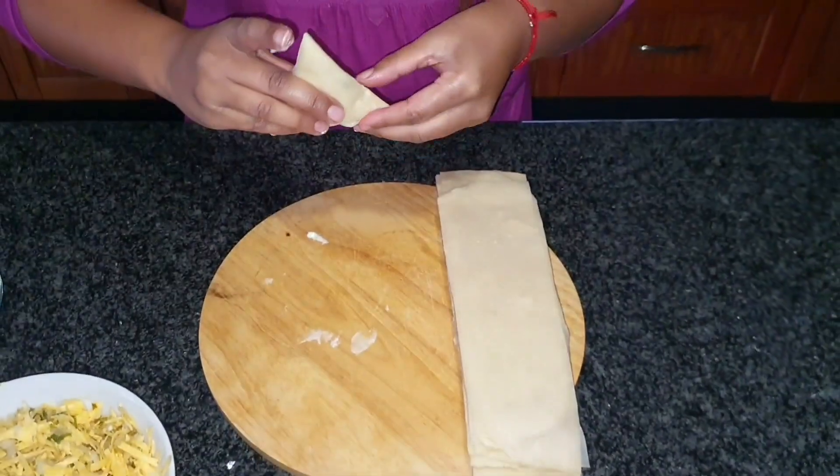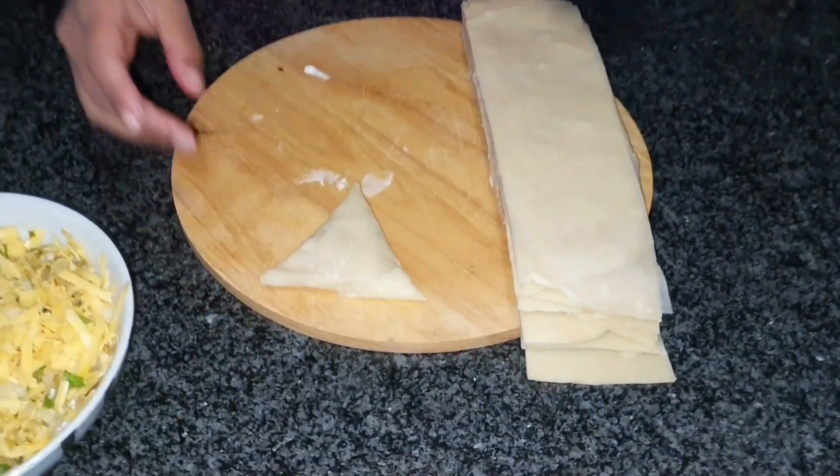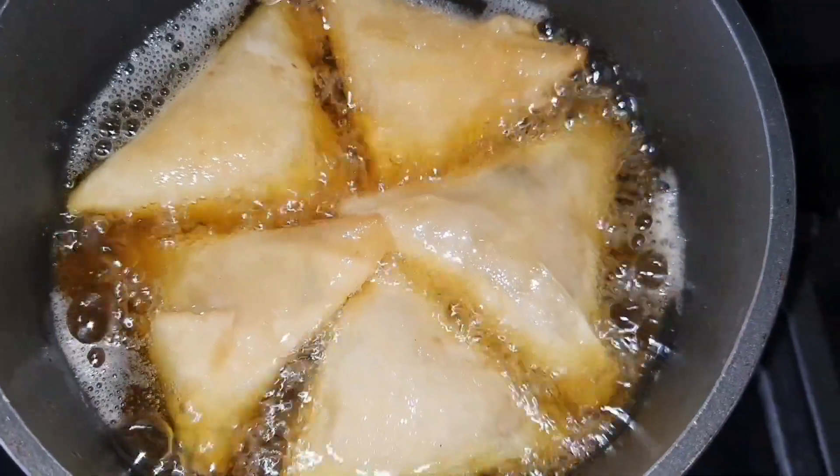You can do any filling that you like, and you can freeze them and fry and eat as desired. Please don't forget to subscribe to our channel for upcoming exciting recipes and prize giveaways.